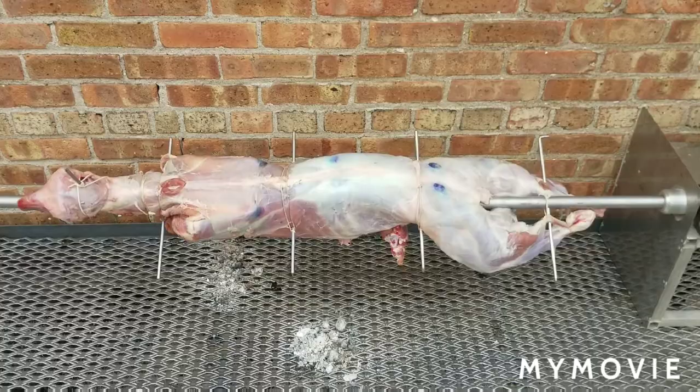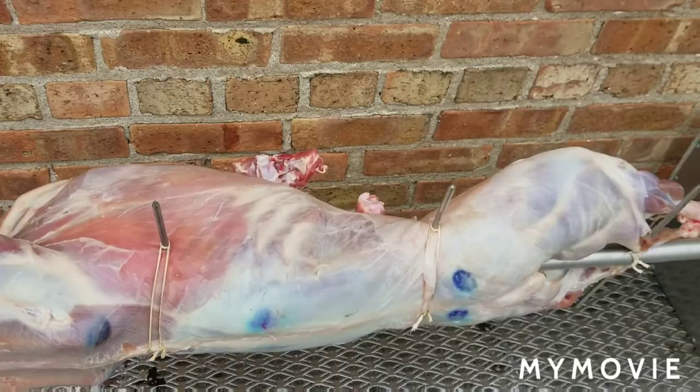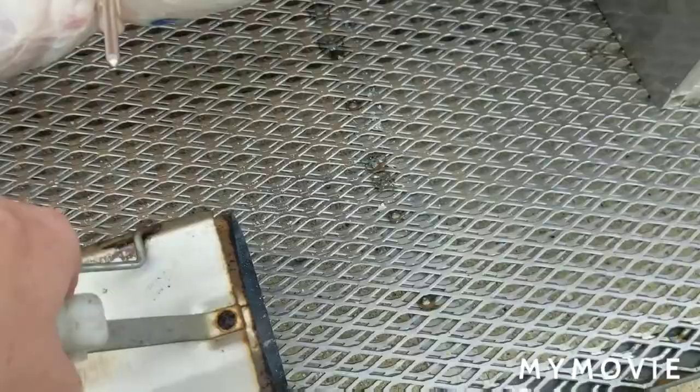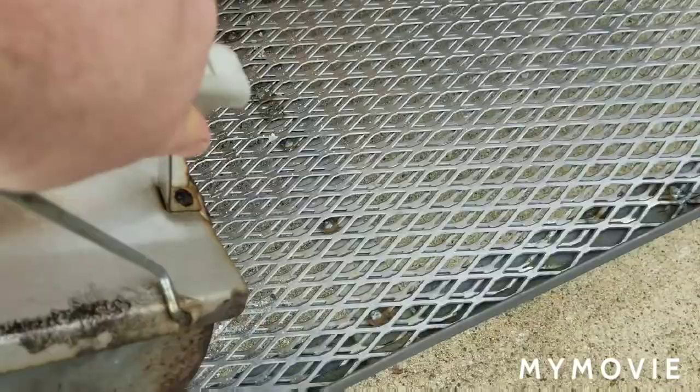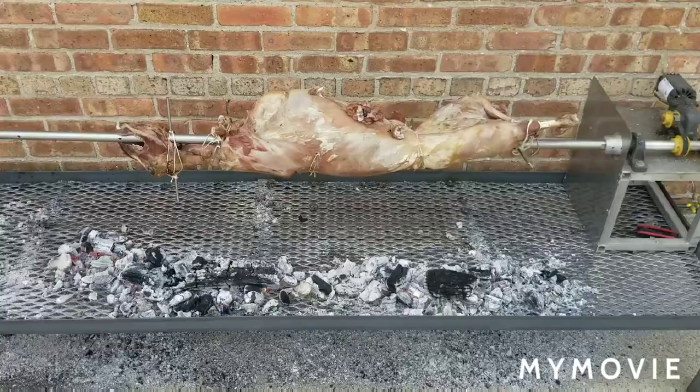We've got it all tied up. We took the front shanks off and tied them onto the back. It's all secured nicely with four pins. Then we're gonna lay the fire right here — we always want the lamb turning into the fire, and we always want to start the fire very, very small just to warm the meat up gradually. Then we'll add more and more charcoal as it goes.